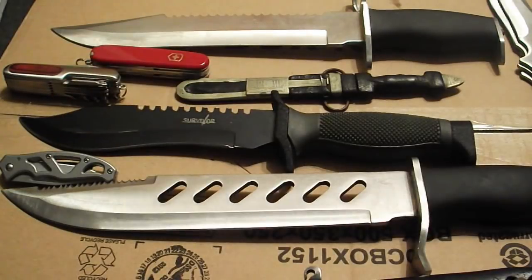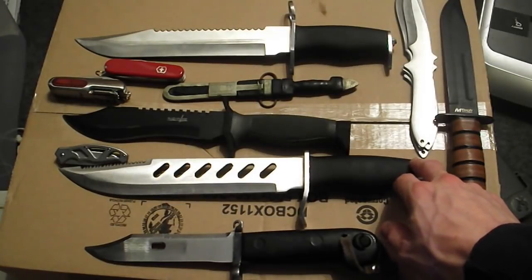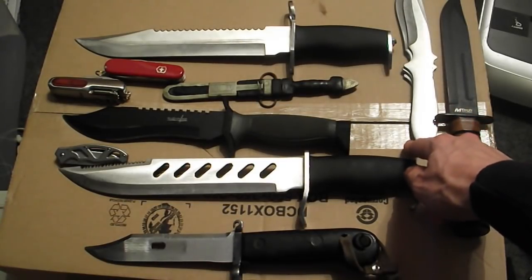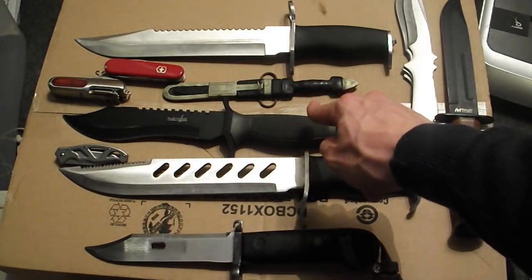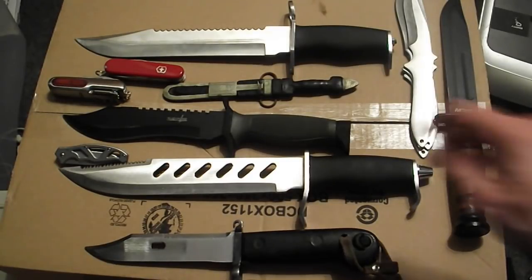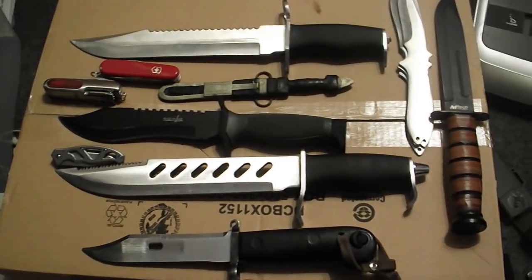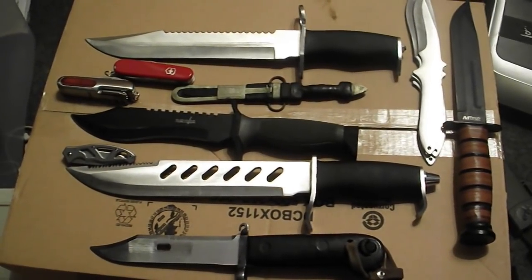So I've just zoomed out so you can see all the knives. To quickly run through them again: East German Bayonet Knife, what's probably a Bud K Jungle Knife, Emtek K-Bar, throwing knives, Master Cutlery Survival Knife, Gerber pocket knife, Moroccan tribal knife, Bud K Alabama Slammer, Victorinox Swiss Army Knife, and the Rolson pocket knife. That's my modest little collection — not as impressive as a lot of people I'm subscribed to, but I collect other stuff as well. I thought some people might be interested in seeing what I own. I'll see you guys next time.